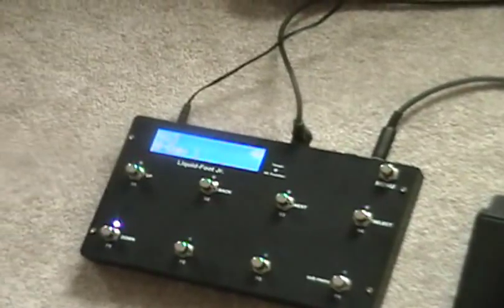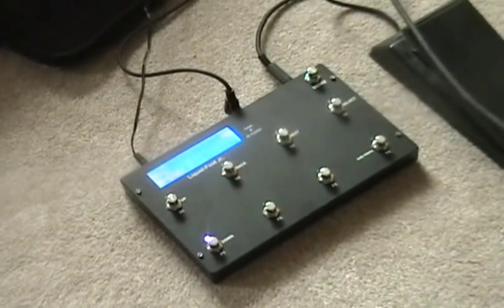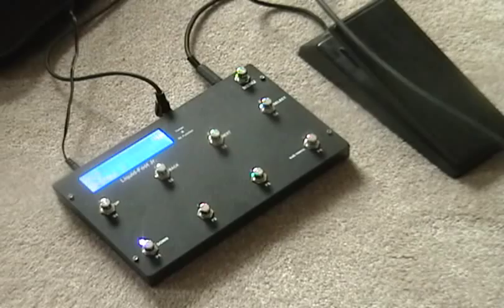I'm just going to show you a little bit of what I've got so far. I'm trying to program it — as you can see, it's a mess here. For now I have just a cheap plastic expression pedal hooked up for the time being, until I plan on getting one of those Boss deals.